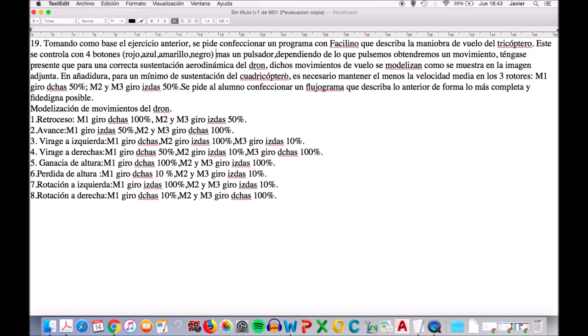Una de las características que hay que tener en cuenta es que el drone tiene que estar, como se muestra en la imagen, manteniendo al menos la velocidad media en los tres rotores. Para esto, el motor 1 tiene que girar a derecha al 50% de su potencia, y el motor 2 y 3 girar a izquierda al 50%.